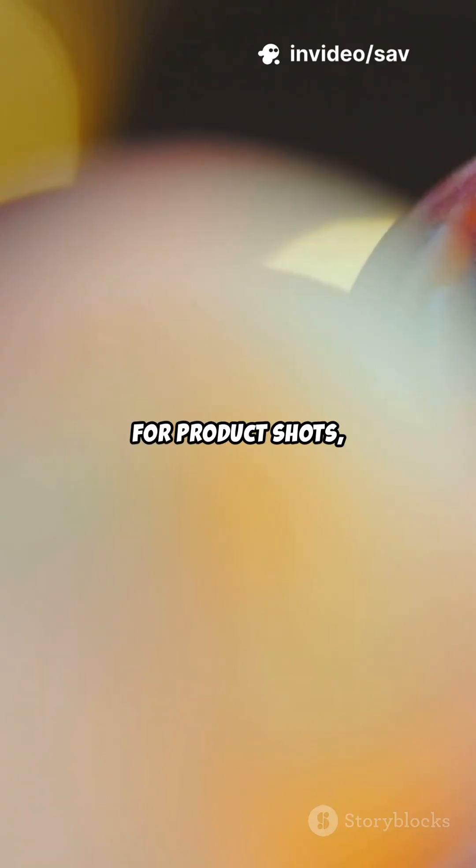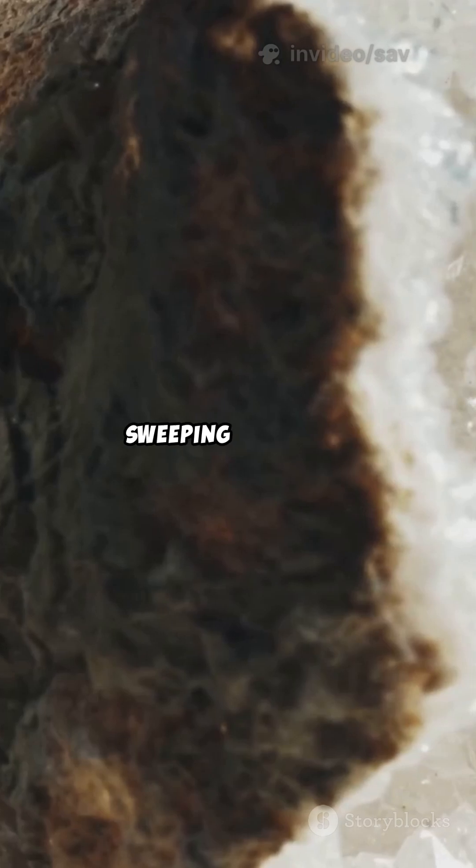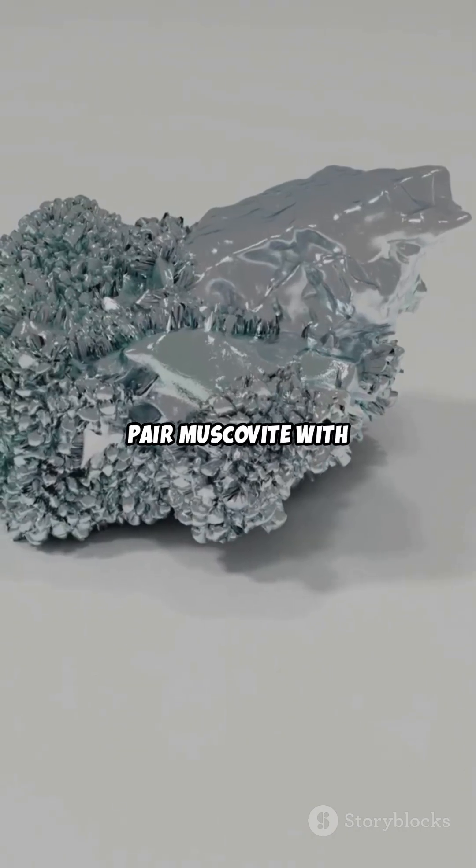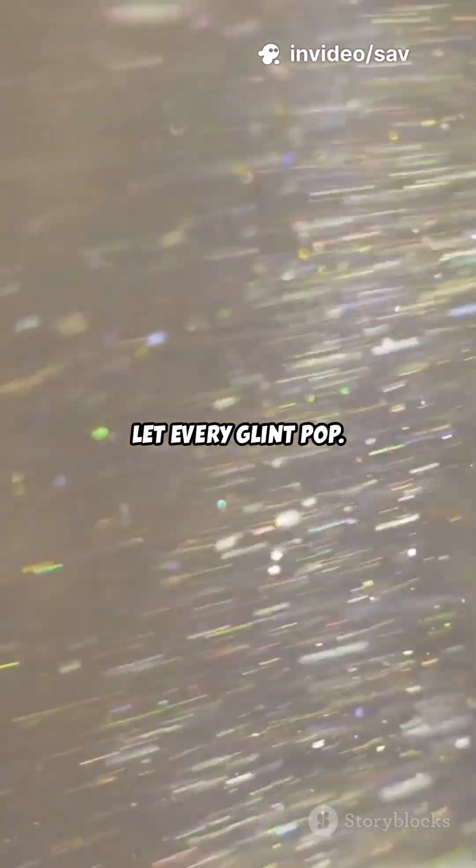For product shots, use tight macro passes to catch that silvery sheen and slow, sweeping reveals to sell the premium vibe. Pair Muscovite with deep blacks or creamy neutrals to let every glint pop.